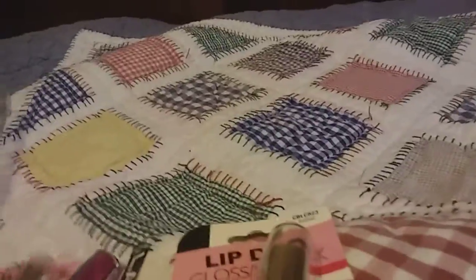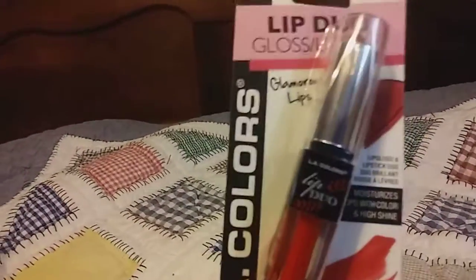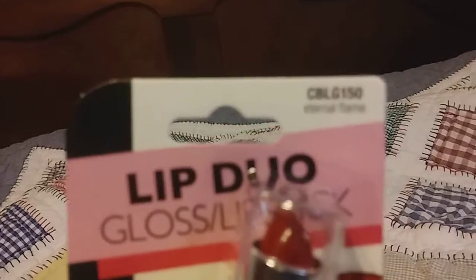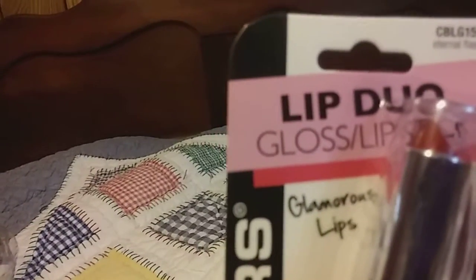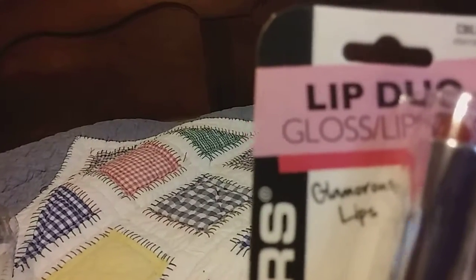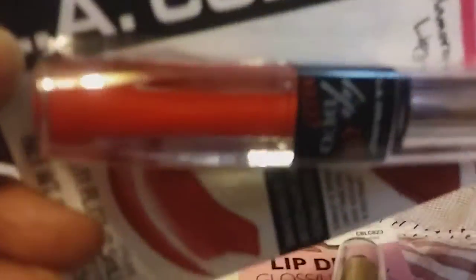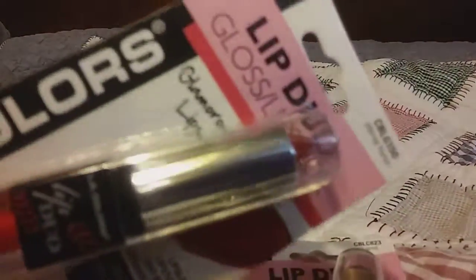The lipsticks, yes the lipsticks! This is by LA Colors, this is a Lip Dual Gloss Lipstick. The number on this one is CBLG150 and it's called Eternal Flame. This is the color of this particular lipstick — I love it. And then this is the gloss color. Sorry for the glare, but that's that one.